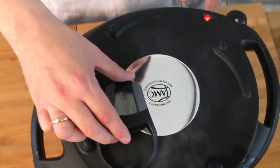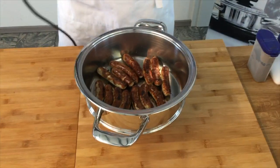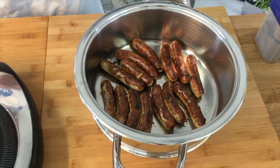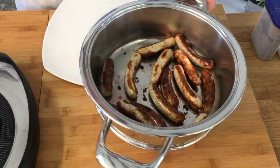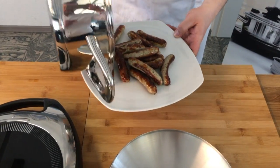Und dann sind wir fertig. Pipa beide Knöpfe gleichzeitig drücken, dann geht er aus. Navigenio einmal umdrehen und guckt euch die goldbraunen Würstchen an! Auf den Teller damit – und guten Appetit. Die Pfanne geht mega einfach sauber: einfach kaltes Wasser rein mit ein bisschen Spülmittel, und dann ist sie auch schon durch.